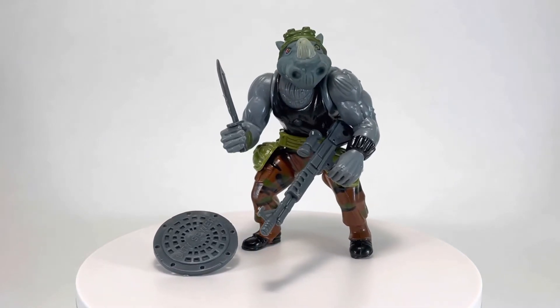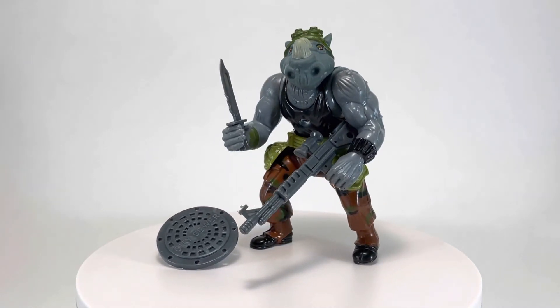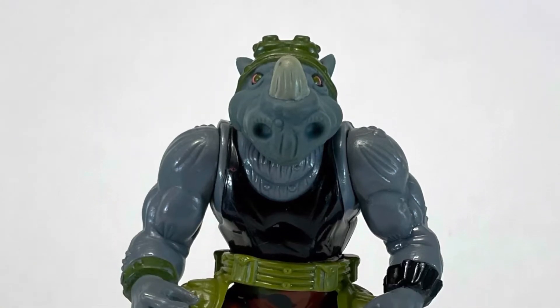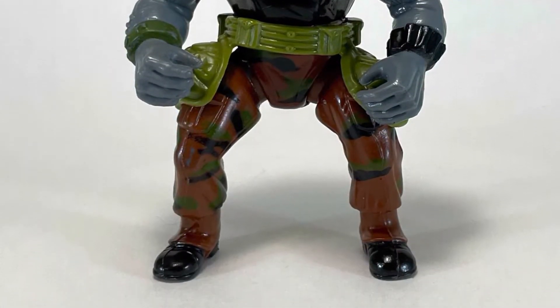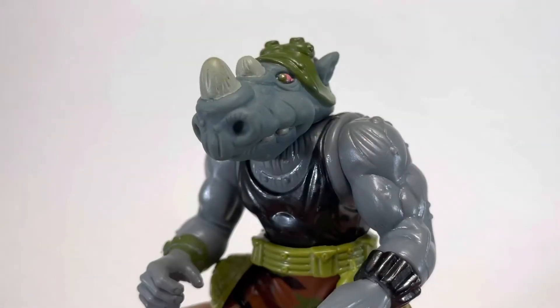Rocksteady lacks smarts, but that makes him even more dangerous. Off-duty, he loves frying up a bunch of turtle burgers for the whole hungry foot clan. And now that we know a bit more about Rocksteady, let's take a closer look.